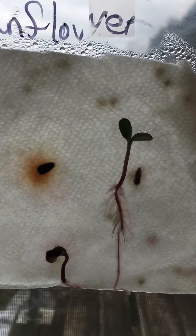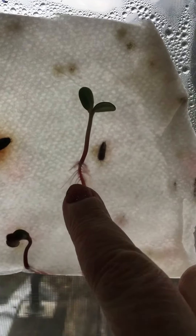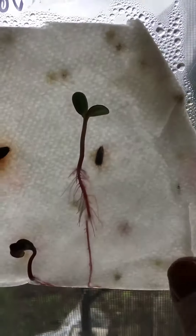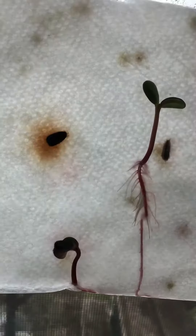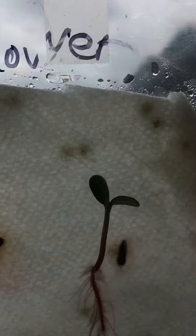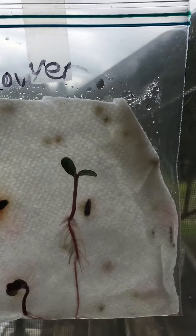The sunflower seed — this was kind of cool. Remember this was the one that was growing the quickest? Look now, we have this coming down, and look at all these little tiny roots coming up. This one's growing too, along the bottom of the bag. The sunflower actually has a green leaf at the top — two leaves growing from the top of it. We'll keep seeing what's going to happen with that one.